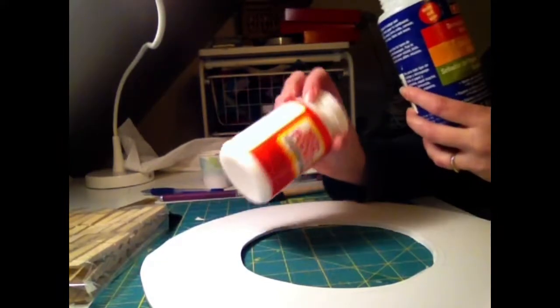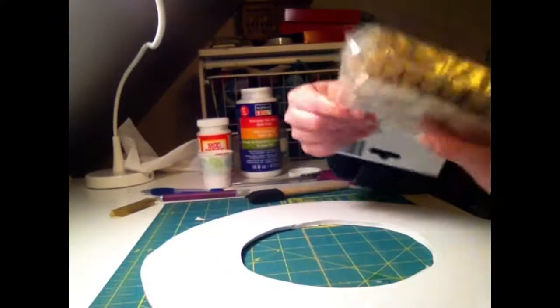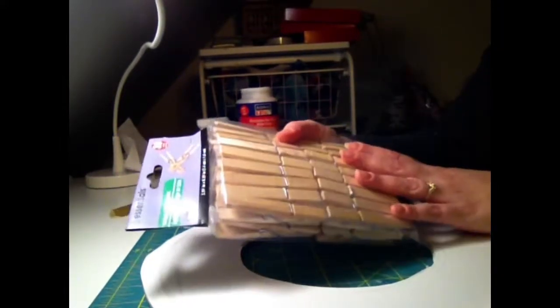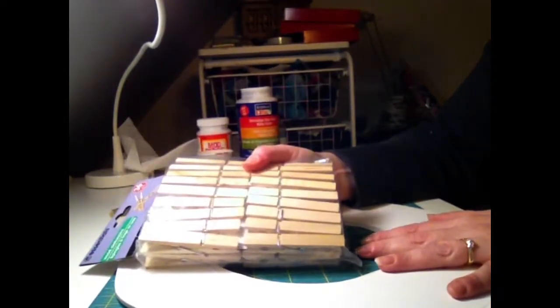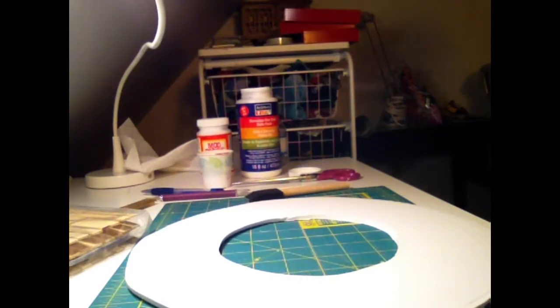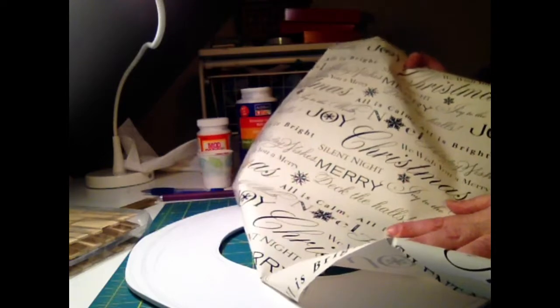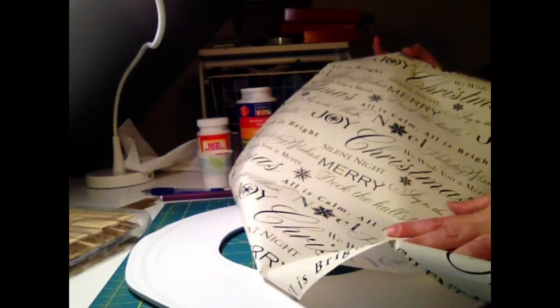You need the cardboard ring, some decoupage glue — this could be Mod Podge or similar; I have a gloss and a matte version and I'm going to go with matte — and some wooden clothespins from the dollar store. The wood is going to give a rustic look to the wreath, so keep that in mind as you pick colors for how you're going to cover the center wreath. For decoration, we're going to decoupage with some paper. I found this great paper with 'greetings' printed on it, which really ties in the whole greeting card idea.